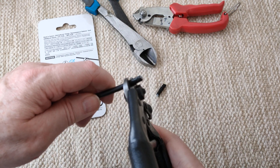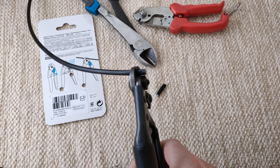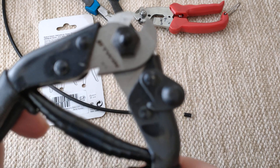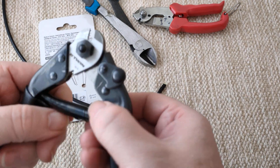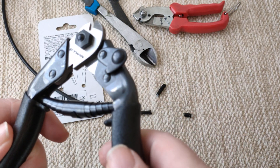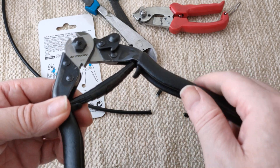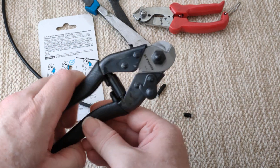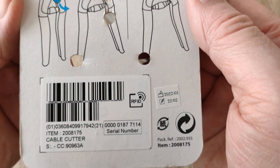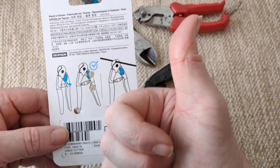So as I say, something that should take a second can take you days just because you haven't got that tool, and you're probably better just splashing out £15 and getting one of these. Magnificent. I don't know if over time these will go blunt, but I'm thinking no - these are for life. So for all your cables it's worth it. As usual, Decathlon are top quality.